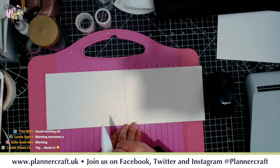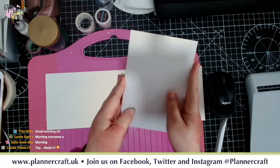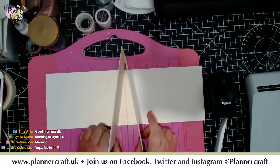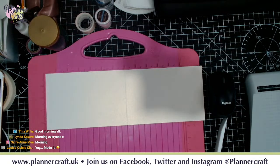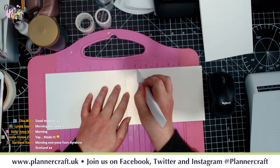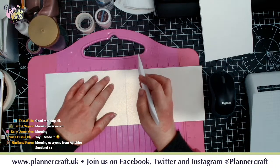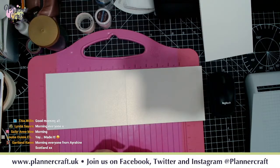Now you have to make some decisions - you have to decide how much capacity you want, how much you want to allow this element of your tent card to actually expand. One way to do that is to pop it on your scoreboard and decide you want a good couple of inches between these points. In which case you need to allow for that in your measurements - you're going to score at six and eight if you want an inch of expansion either side of where your score line is.